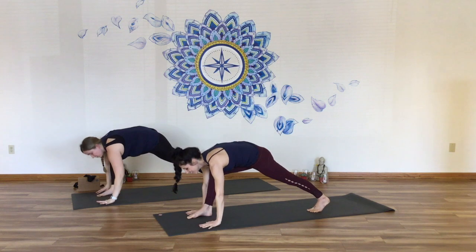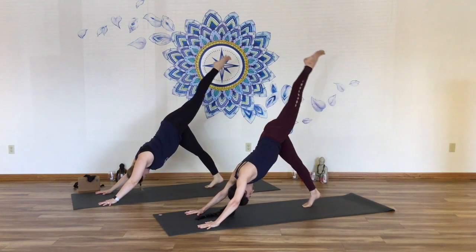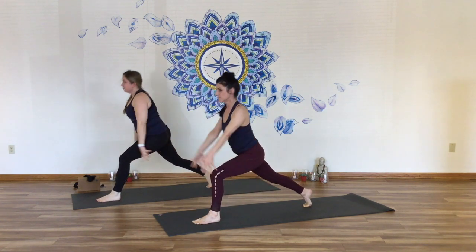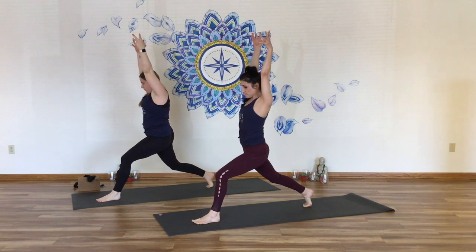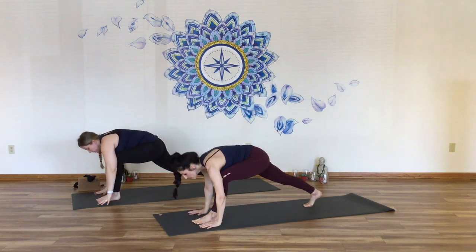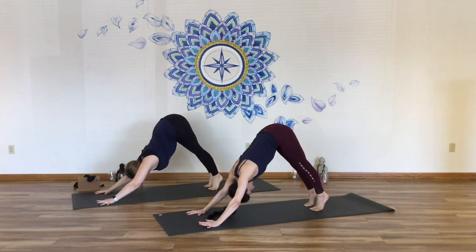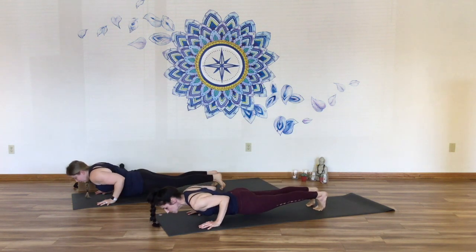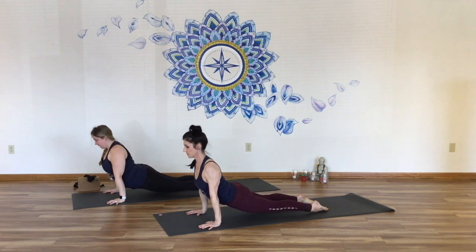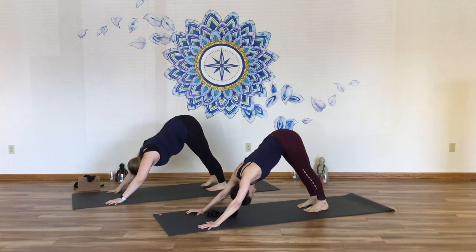Exhale, circle the hands down, step back to down dog. Inhale, stretch the left leg into the air, step the foot through, find lunge, lift the arms up to the ceiling to crescent pose. Lengthen the back body, pull the front hip points up. Lower the hands down, step back to down dog. Inhale, rock the body forward to plank pose, lower to the ground. Inhale, tone the thighs, build cobra or your first upward facing dog, lifting the thighs and the hip points. Exhale back into down dog. Breathe.